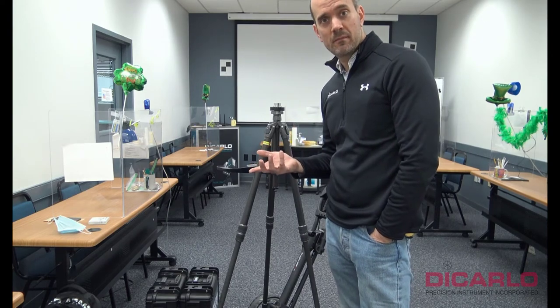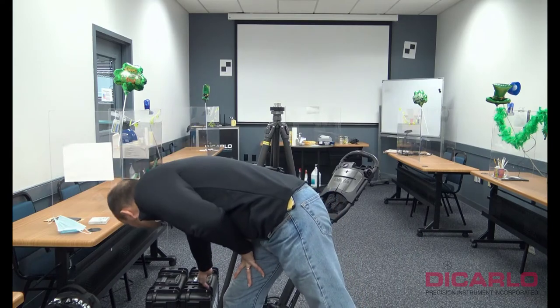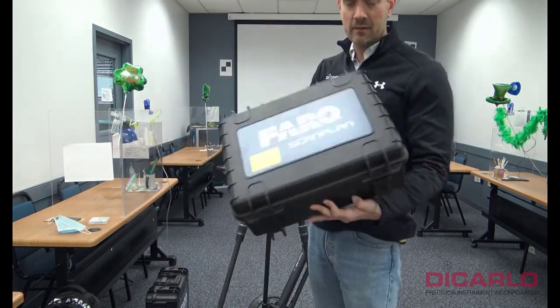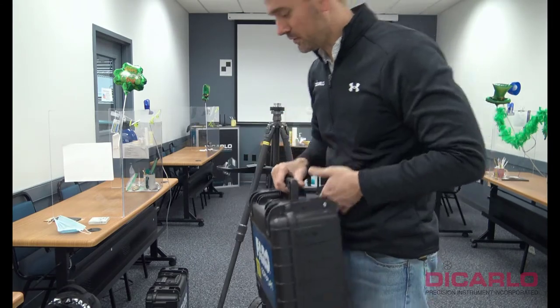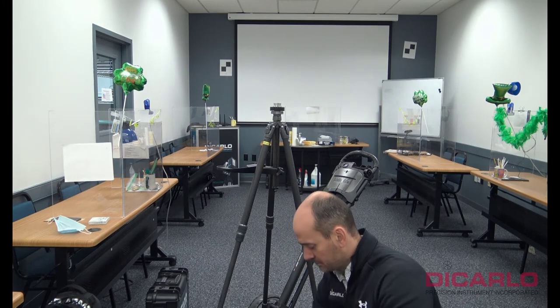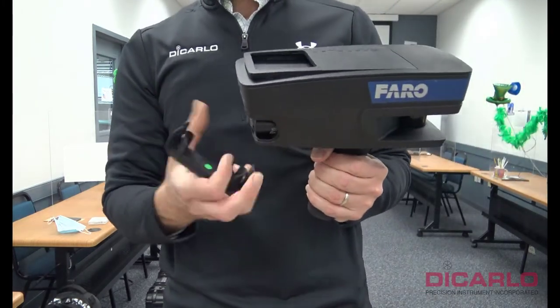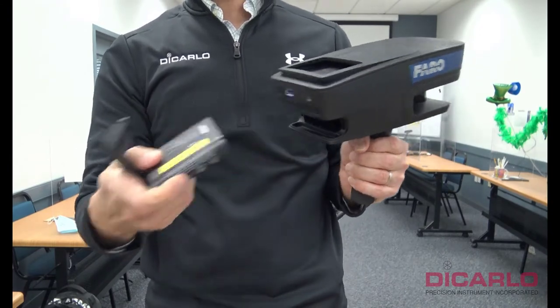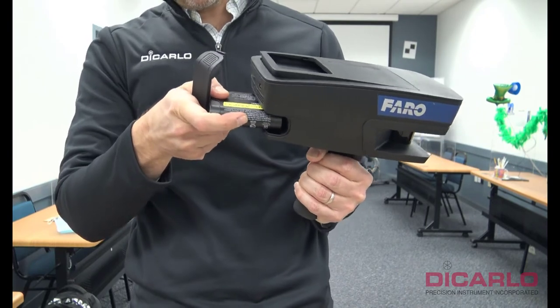Now we'll hook up the electronics. First thing I usually pull out is the ScanPlan. The battery — if it's not in there — obviously just goes into the ScanPlan. There are no other pieces that you really need to attach to it.